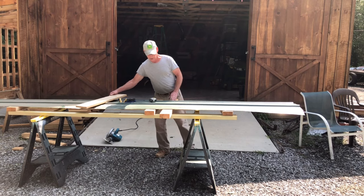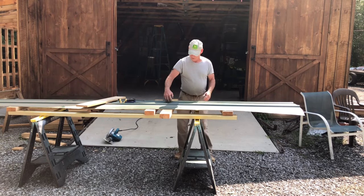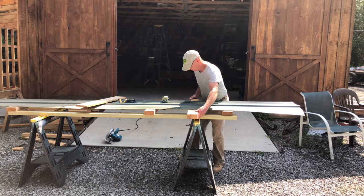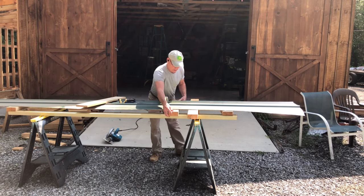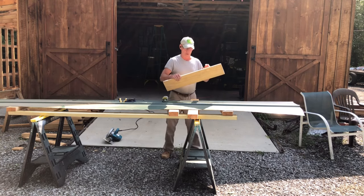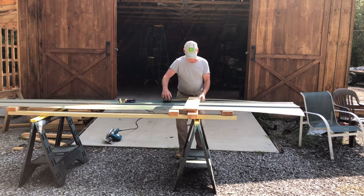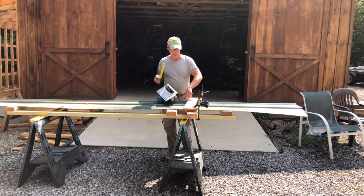We need a 48-inch length today, so you move your little ladders over to where you need them for your cut and support them well underneath. Then you take a little ledger board — something you can use at the edge as a guide for your saw — and mount that right at 48 inches and clamp it down.